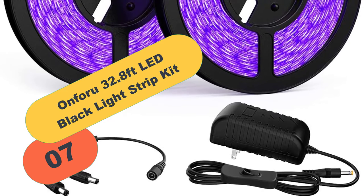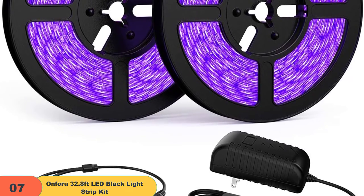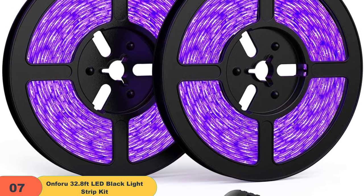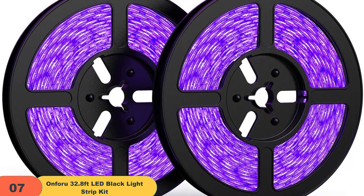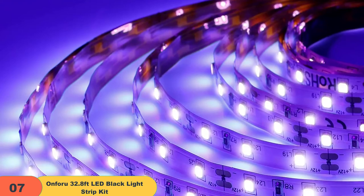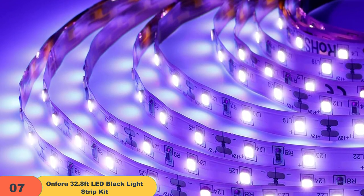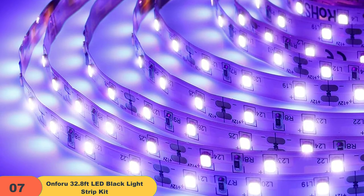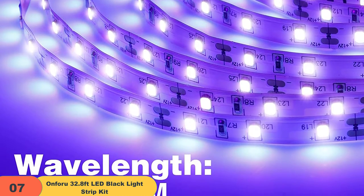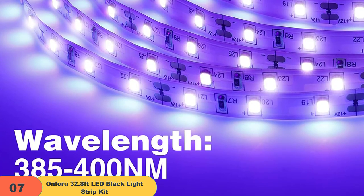At number 7 on our list, we have the Onforu 32.8ft LED Black Light Strip Kit. Looking for a powerful black light that is also touchable? This 32.8ft strip comes with 600 high-quality LEDs that are sure to last for 50,000 hours. The 12V working voltage makes it touchable and much safer to use. This black light is perfect for a variety of applications, including special effects, photography, and birthday or neon glow parties. Installation is easy, as the strip light can be plugged in and played without wiring, and the light can be easily cut to size without damaging the rest of the strip.